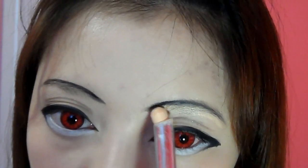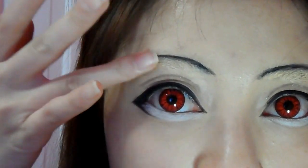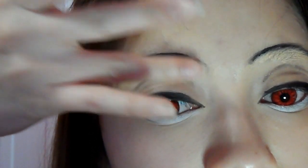Now I'm going to use my concealer stick and apply it on my actual eyebrow — this will help me hide my eyebrows. And now I'm going to use my fingers to blend the concealer away.